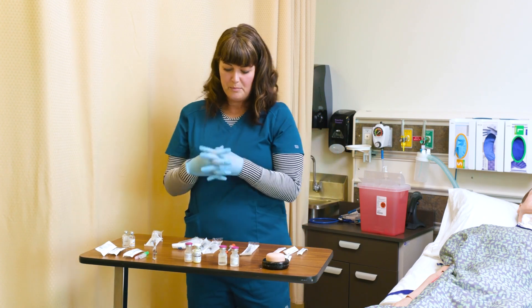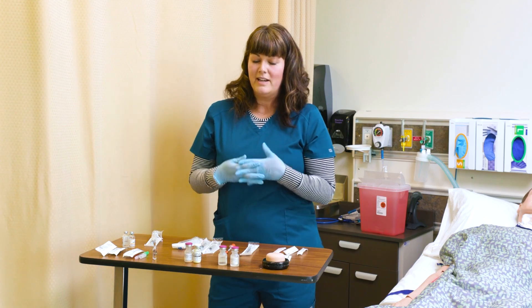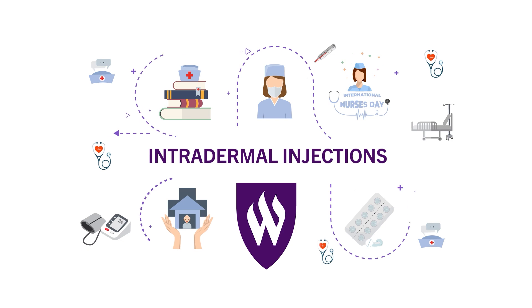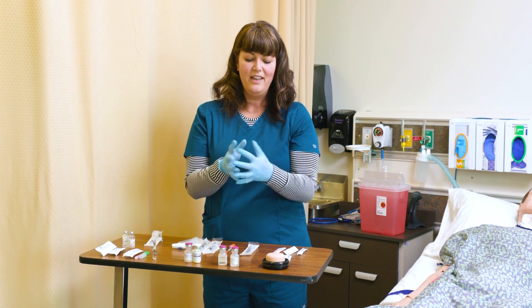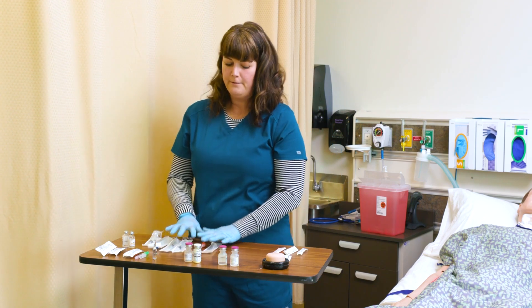Now that we've talked about our different types of syringes and needles, let's talk about an intradermal. You've all had them — they are your TB tests and they go right here in your forearm. Let's demonstrate; it's one of the favorite injections of all nurses, it's kind of fun.